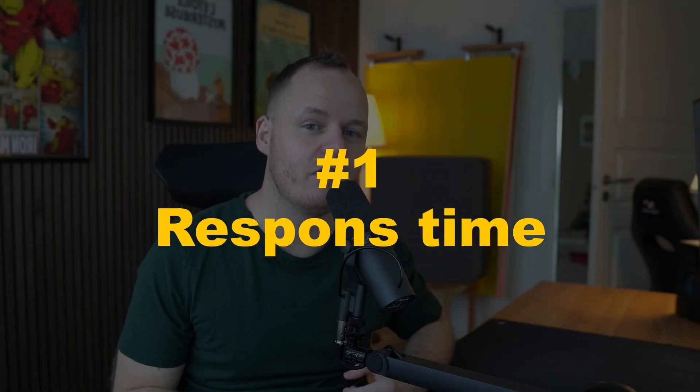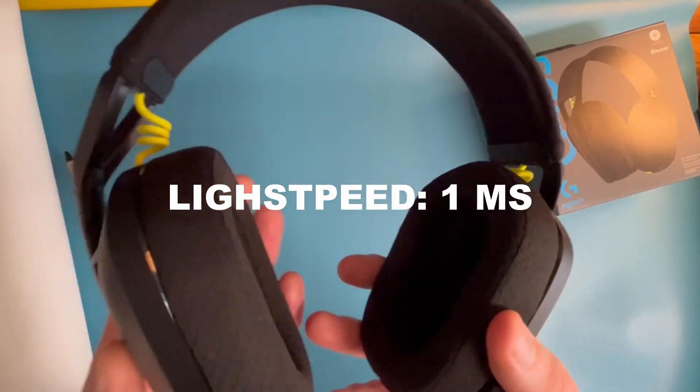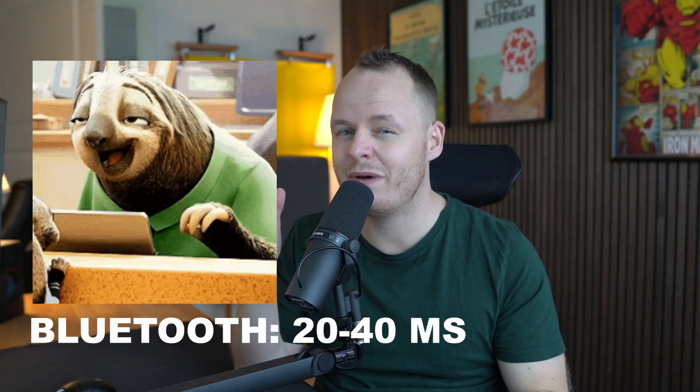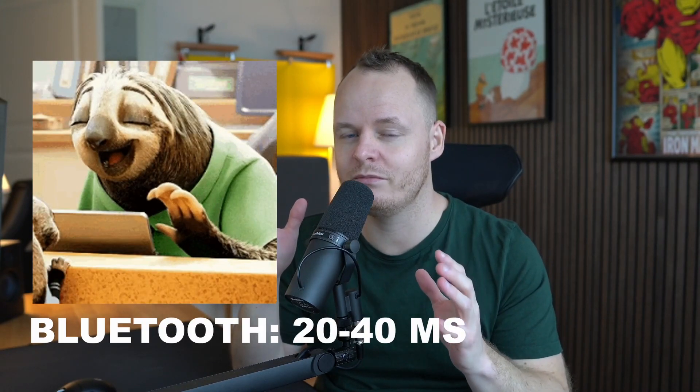Number one: the response time on Lightspeed is about one millisecond. This is even faster than some low-end wired mice, headsets, and keyboards. And when you're a gamer, you want the fastest response time possible. On Bluetooth, on the other hand, the fastest response time on the newest Bluetooth 5.x version is about 20 to 40 milliseconds.